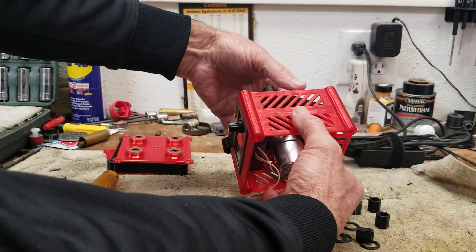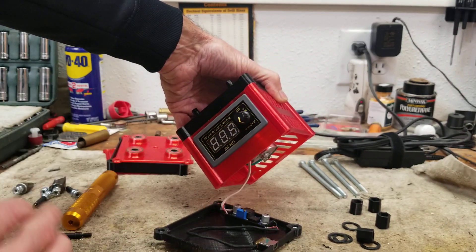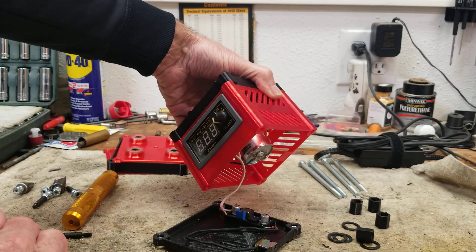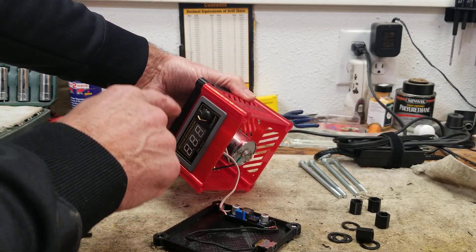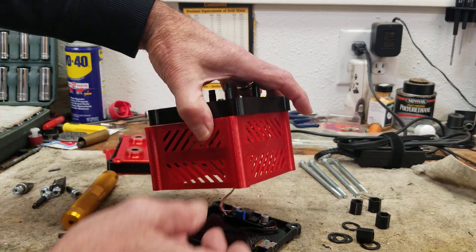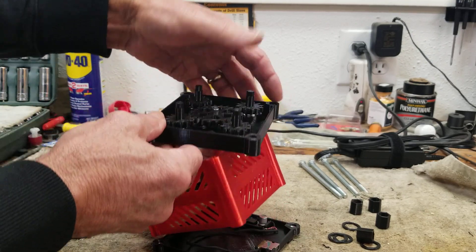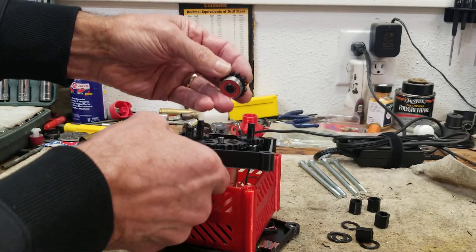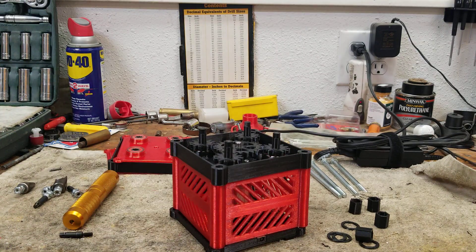I'm going to have two sets of plans on Thingiverse. One will have the hole for the RPM display if you want that capability. The other will have that hole filled in for those who just plan on running it at 100 percent. There's the motor connected, and there are the other four roller skate bearings down below. I'll post all plans with instructions and links to the parts you need on Thingiverse — if you're interested, go ahead and build it!